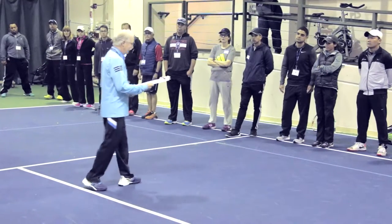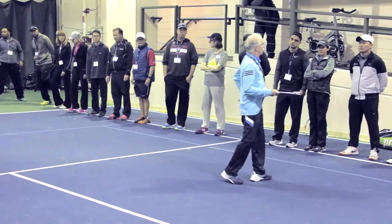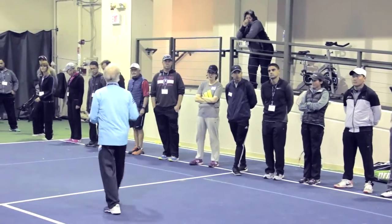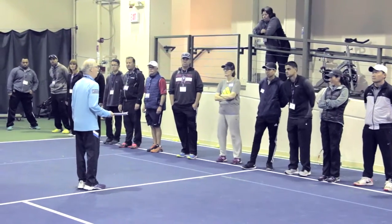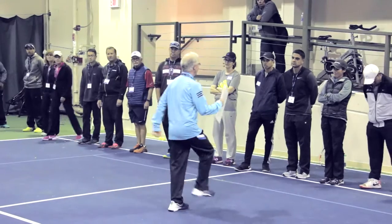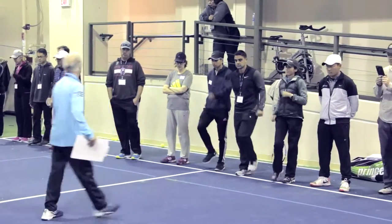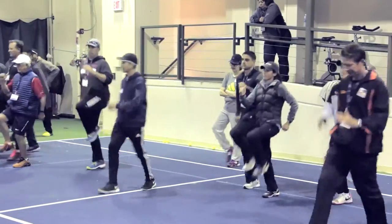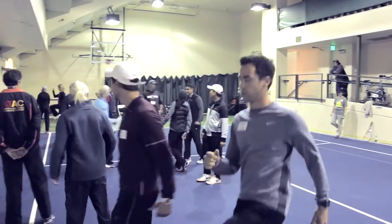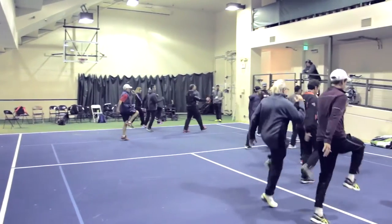I've got six things we're going to do for skipping. How do you teach somebody to skip? It's really important. You're marching — all you do is add a little hop before you put your next foot down. Everybody give me a march, march forward, and then add a little hop. And you're all expert skippers! Come back the other way — make sure you're using your arms, opposite arm, opposite leg.